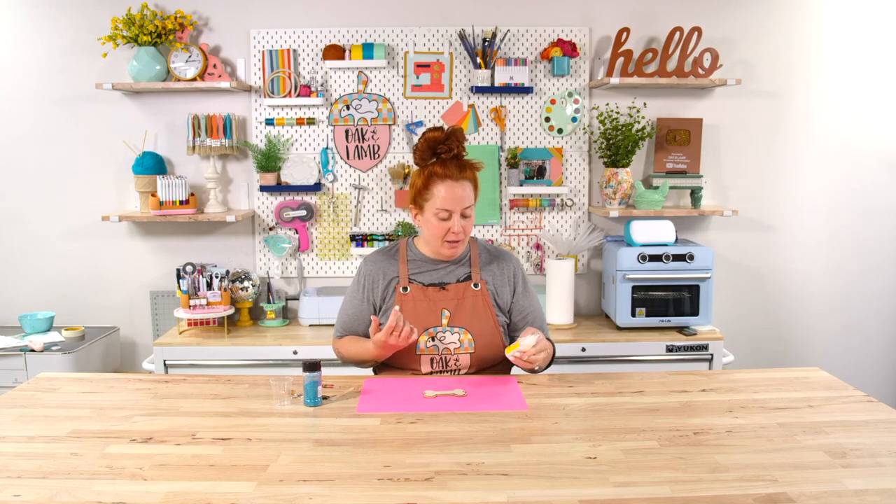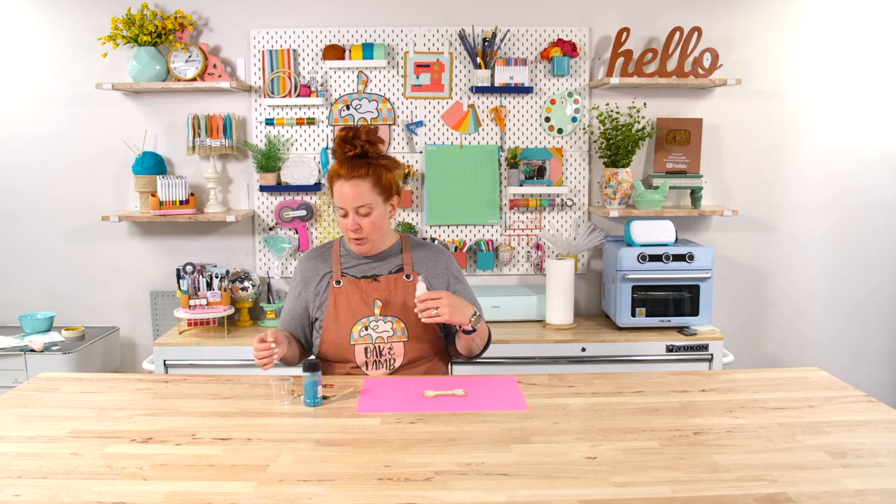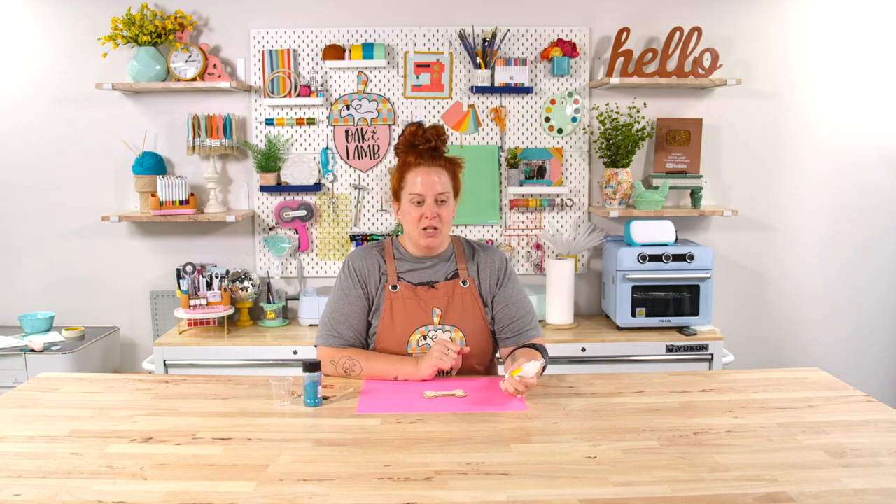My aunt texted me and asked me about it, so I looked it up a little bit. We have done a live demonstration on this — you can check that out as well. Originally when the Dimensional Magic was created, it was back in the scrapbook era when all of that was really big and popular. It was created and used to give that kind of domed glass effect over stickers and scrapbooks. So it's really neat.